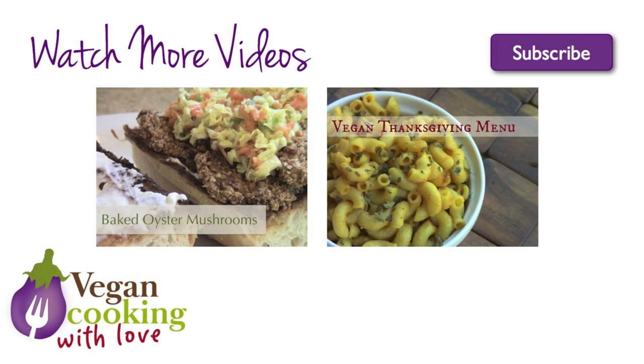Thanks for watching Vegan Cooking with Love. If you like this video, please give it a thumbs up and share it with a friend. Don't forget to subscribe so you get notified of new videos, and check out some of my other videos while you're here. See you next time.